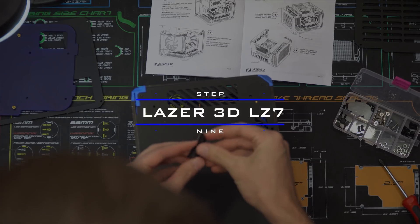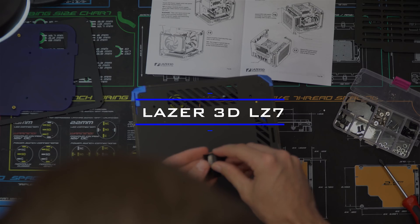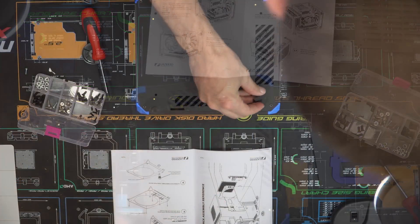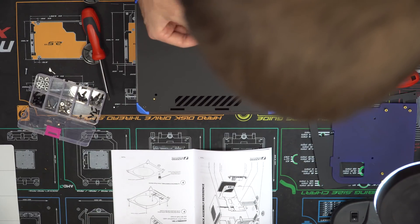Step nine has two different options for the case feet. You can choose to use either rubber stick-on feet or plastic felt feet that screw into the bottom of the case. For this assembly, I chose to use the stick-on feet, which you just peel off and stick onto the bottom of the case.